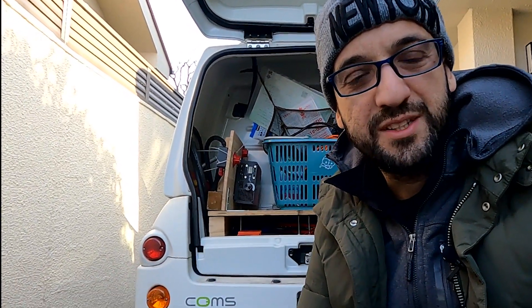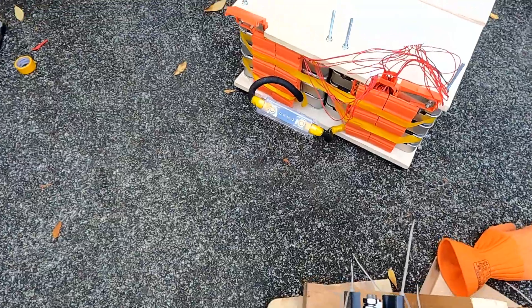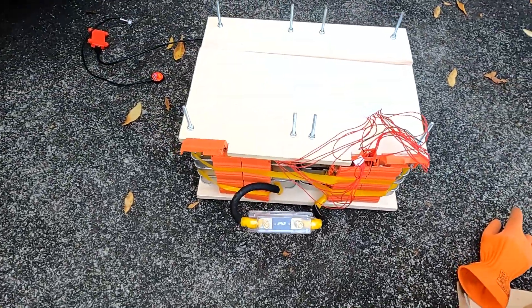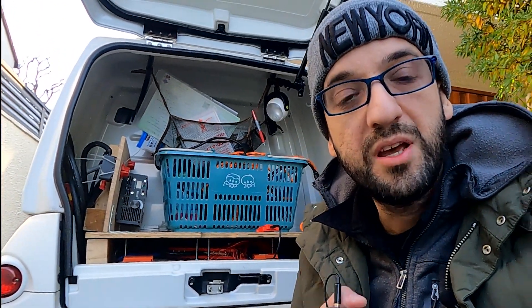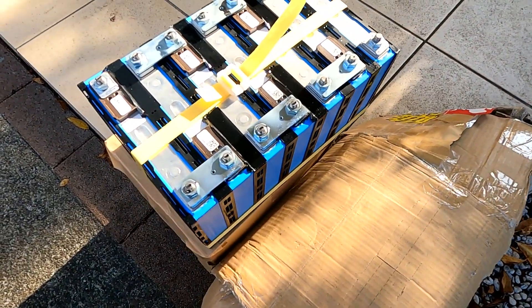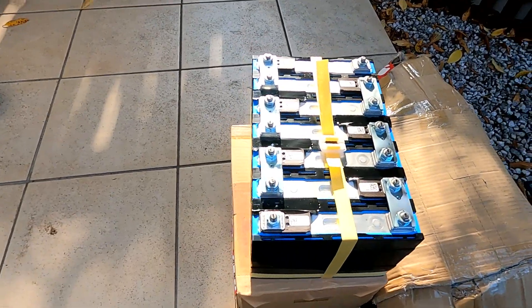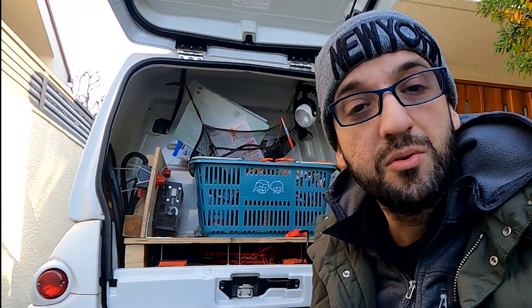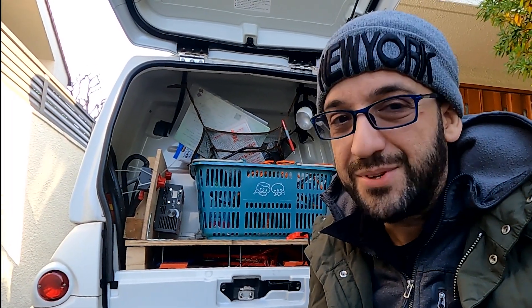Good morning guys and welcome back to the channel. Unfortunately the performance on the Nissan Leaf's battery that I installed previously is not as good as I expected. So today we are going to change it with another pair of batteries, but this time from Samsung — the same batteries used on the BMW i3 model. So let's do it.